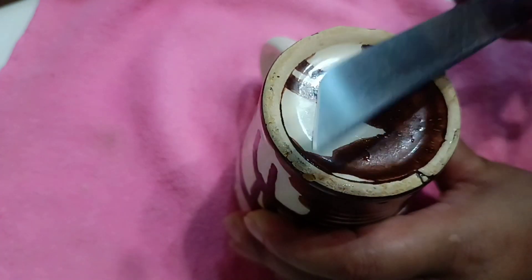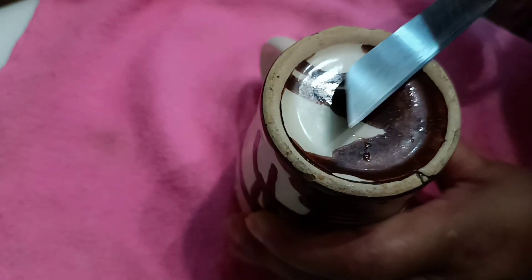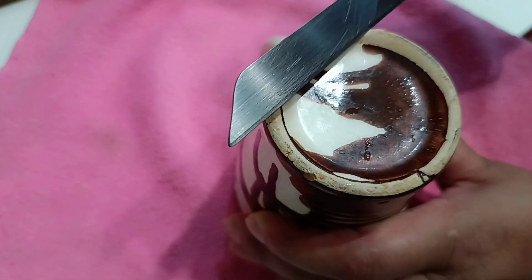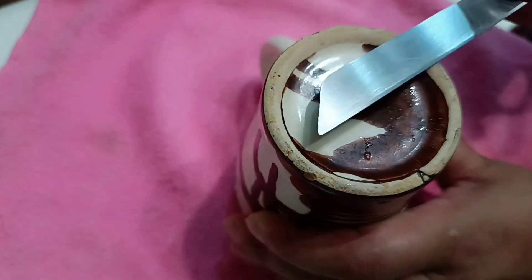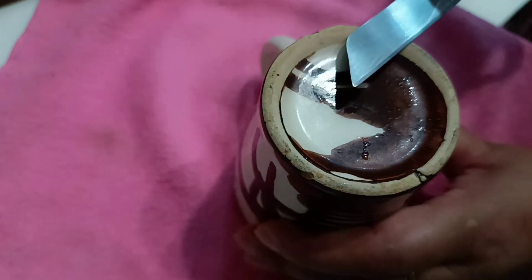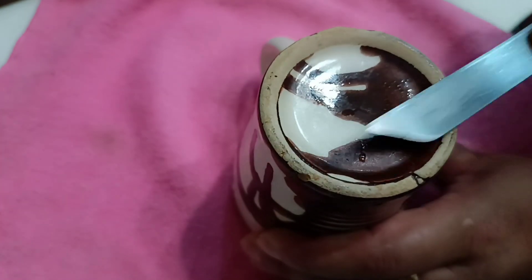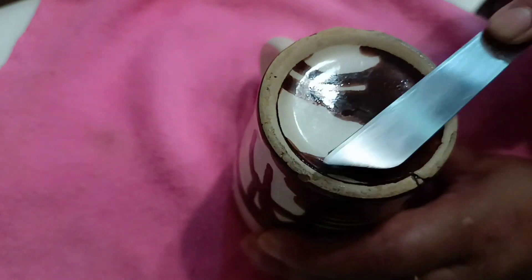This is a little time-taking process. It will take a little time, but it will be very easy to do. You do it on one side, then move to the opposite side.